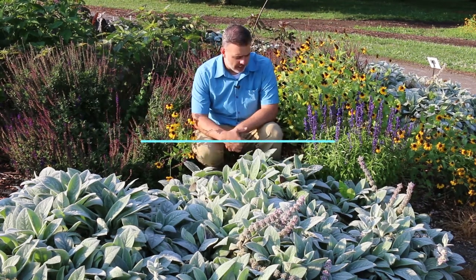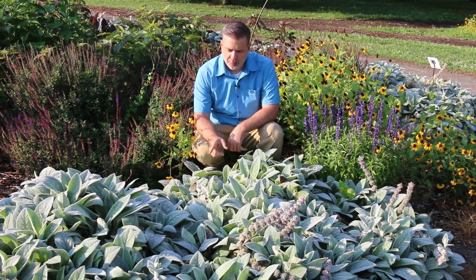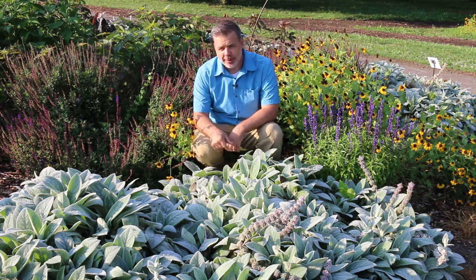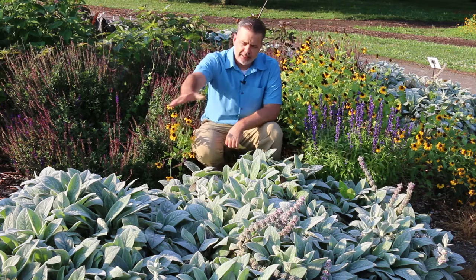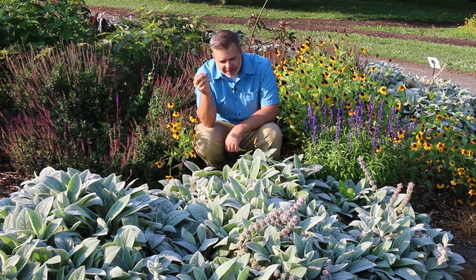Good morning. The number one choice for alternative toilet paper in a pandemic is Lamb's ear, Stachys byzantina, or Byzantine. This is the plant in front of me — the silvery, really fuzzy plant.